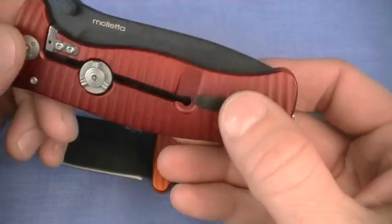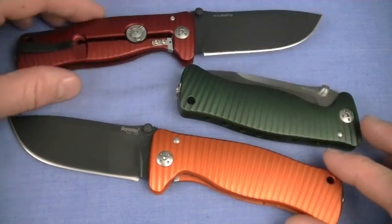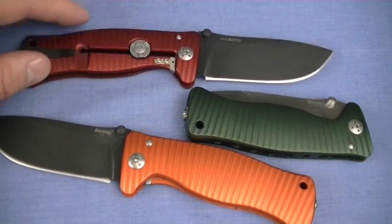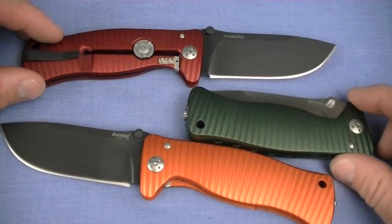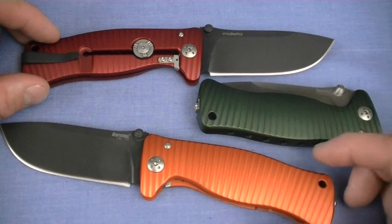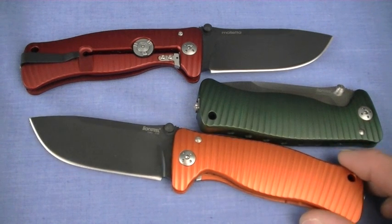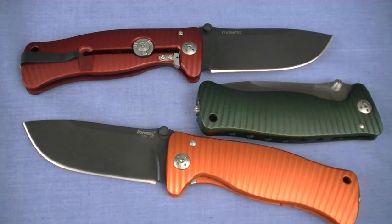As for durability, I would not fret about it being aluminum versus titanium — I think it's going to be every bit as durable. I haven't seen any issues with the lock bar in my use. This is not a long-term test — we're talking about two months — but I just don't think you're going to see a problem. Lionsteel says they tested it well over a year with zero problems. The blade steel is good. D2 is not my favorite, but I don't think you're going to chip it out unless you really hard use it. It holds an edge pretty good once you re-profile it.